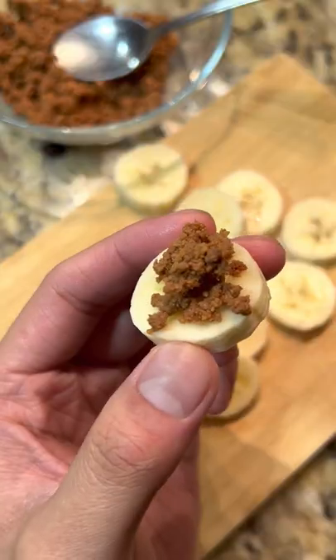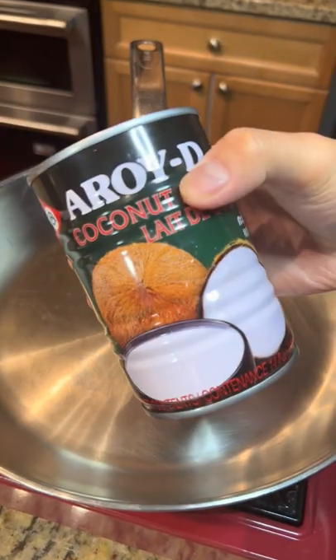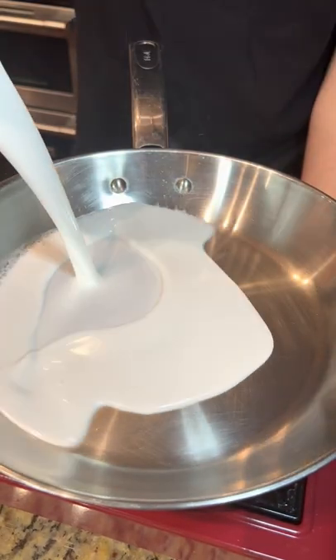These are toasted coconut curds, also known as latik, which you can pretty much put on top of everything. And the best part is, it only needs one ingredient, which is some good old-fashioned coconut milk.